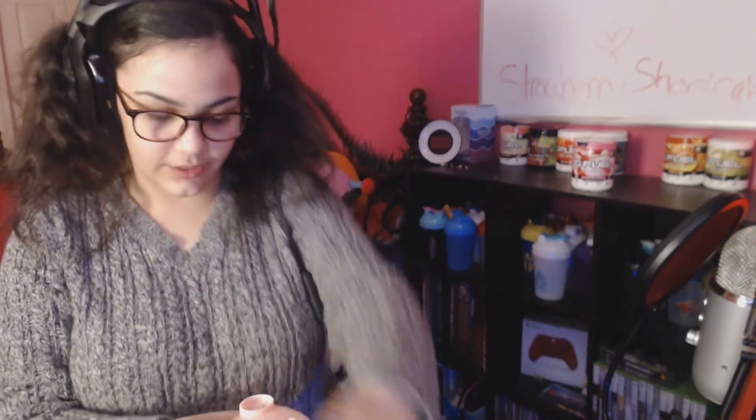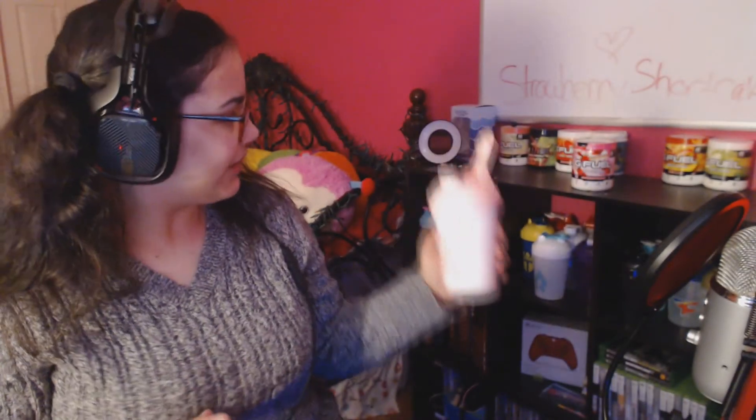I'm going to try the one with milk for you guys first. Mmm — the milk makes it so creamy. It just tastes so nice. It's not overpowering in flavor. It's like a strawberry milk mix but better. It has like a creamy vanilla to it.